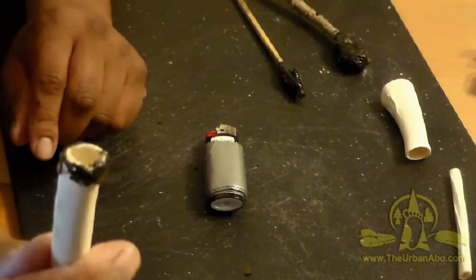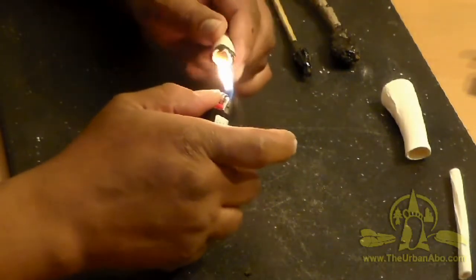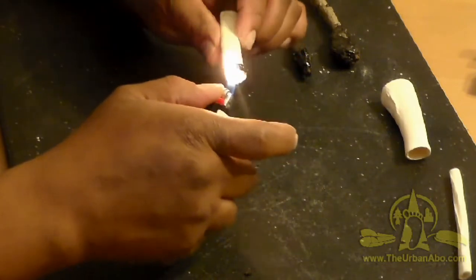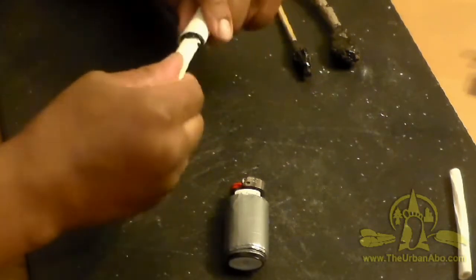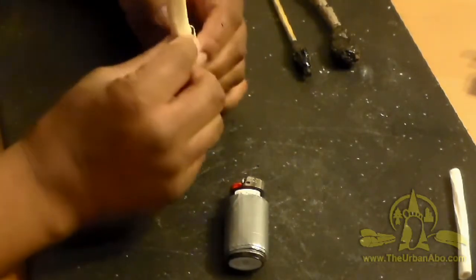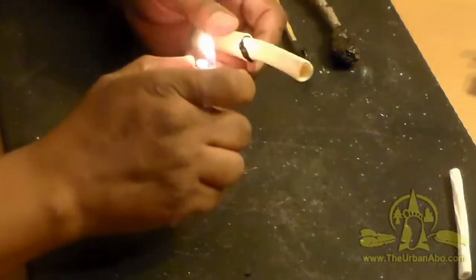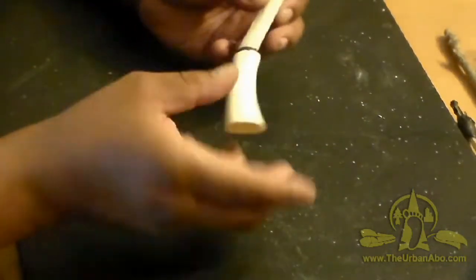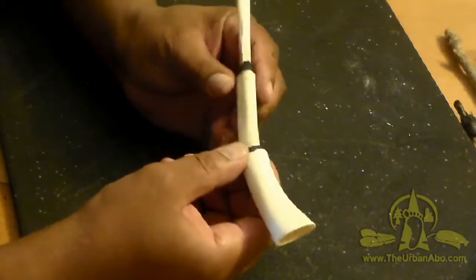I've added a ring of pine pitch around here, then I can lightly heat this up so it becomes malleable again, and quickly insert it into the piece. I can apply it lightly — not to scorch the bone. Here we have the structure of the turkey call with pine pitch used to seal it.